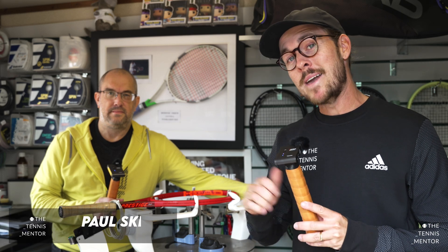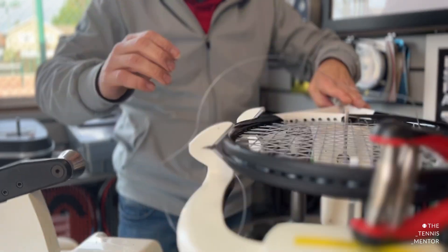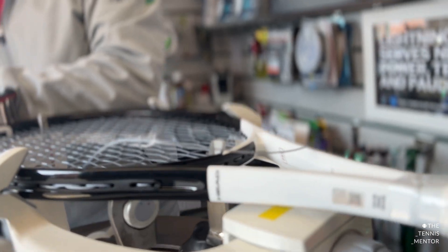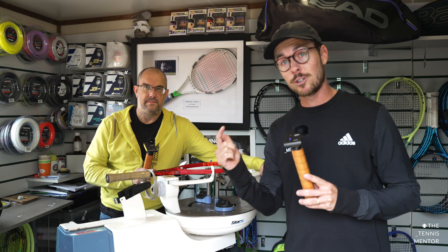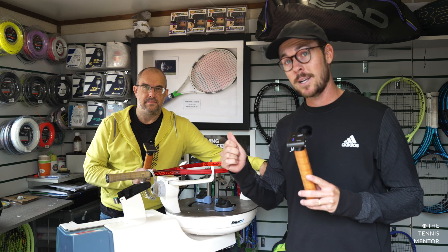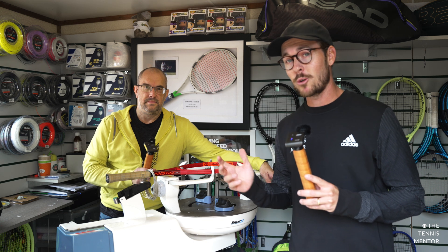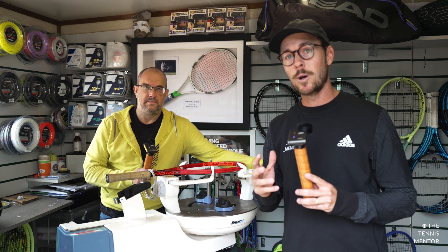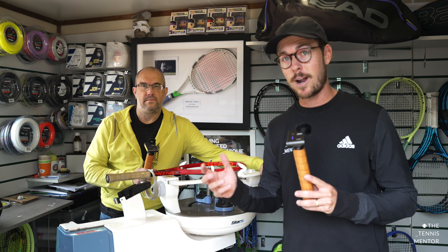Hey everyone, welcome to another video. I'm here with Paul Skip, who is a stringing legend. You might have seen him in a couple of my previous videos. We've done a video on the basics of stringing and we've also done an interview about the Australian Open. Paul is the head stringer at Wimbledon, he's strung at the Australian Open this year, Davis Cup this year, and he's also going to be stringing at the Fed Cup later this year. Today we're going to be talking about racket customisation and the things you could consider if you were looking to customise your racket.